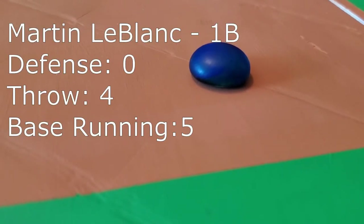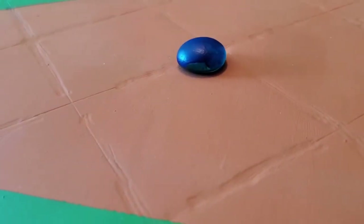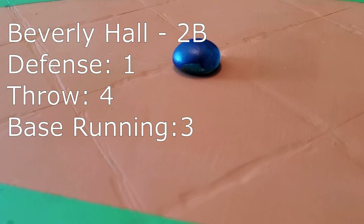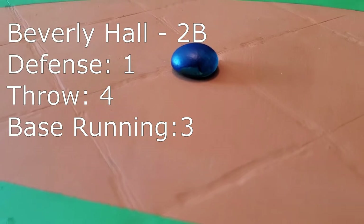At first base, it's Martin LeLocque. I love this guy, Marv. He's got good arm strength and he can run. Second base will be stationed by Beverly Hall. Beverly has good reflexes and a strong arm. She's just made for second base, Marv. She can cover that side of the infield and force the offense to go to the left side.